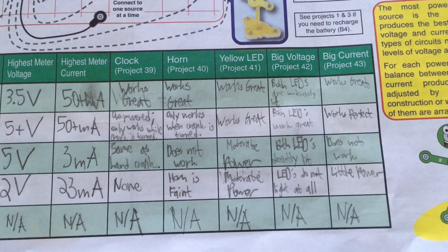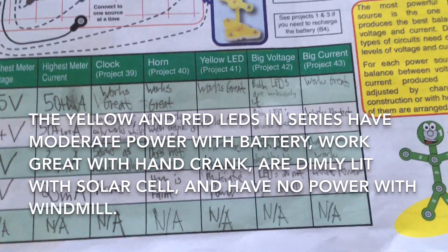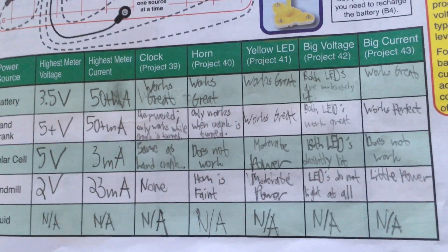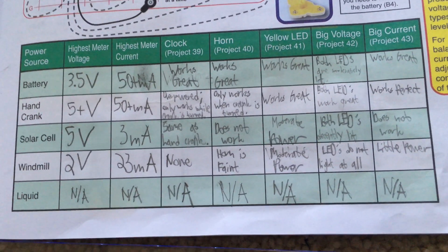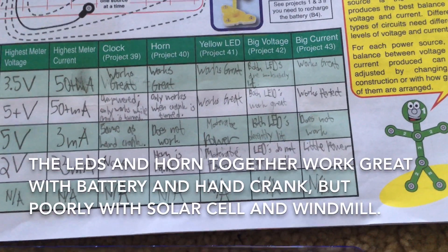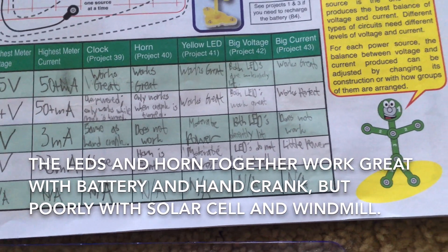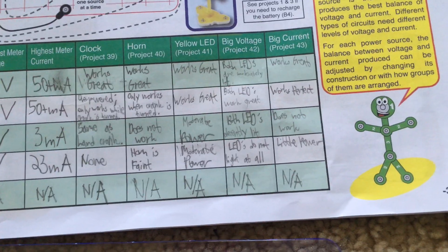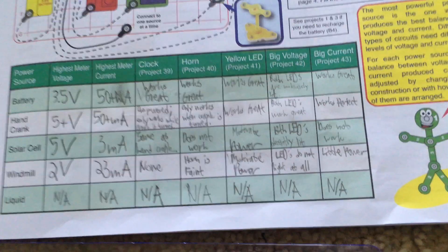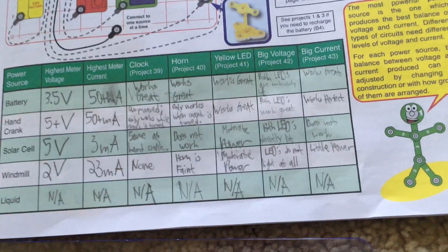For big voltage, which is project 42, using both LEDs in series, they work good with the battery, great with the hand crank, as well as with the solar cell, but they do not work with the windmill. For big current, the two LEDs and the horn work great together with the battery and hand crank, but they do not work with the solar cell, and there is little power with the windmill.